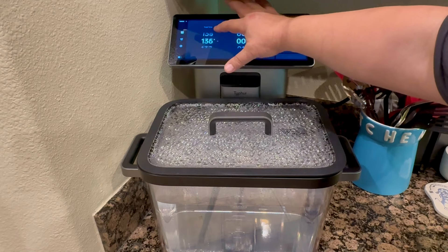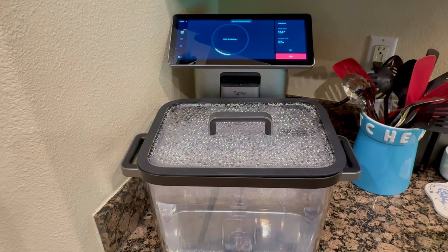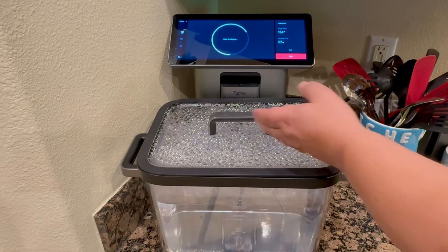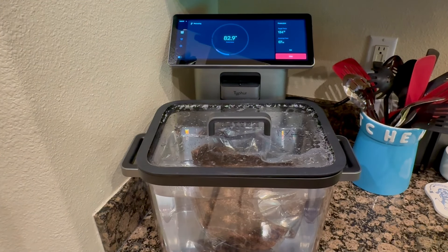All right guys, I'm going to go ahead and set this right at 134°F, and then we're going to do seven hours on this one. It's going to give us plenty of time to get it all cooked all the way through and get it nice and tender.